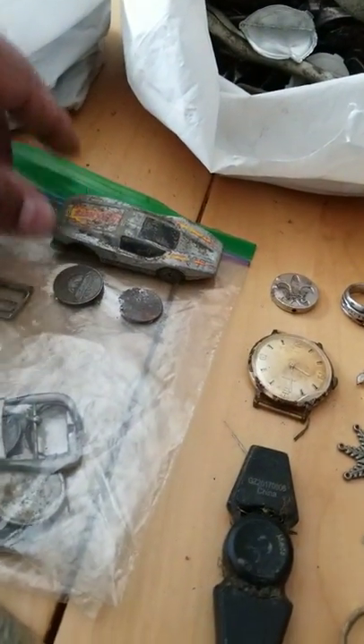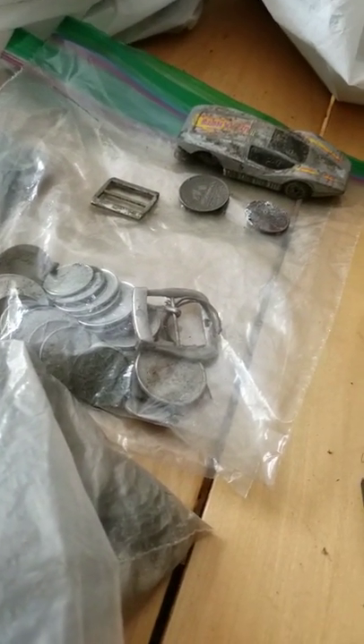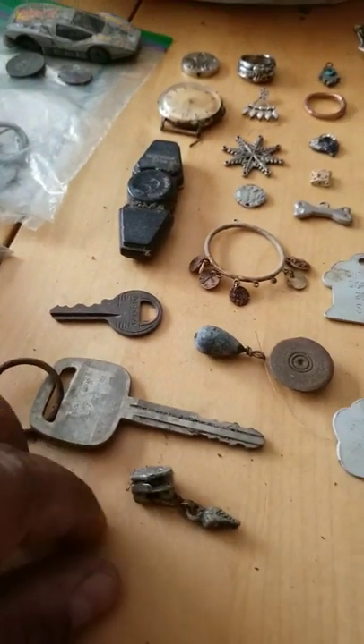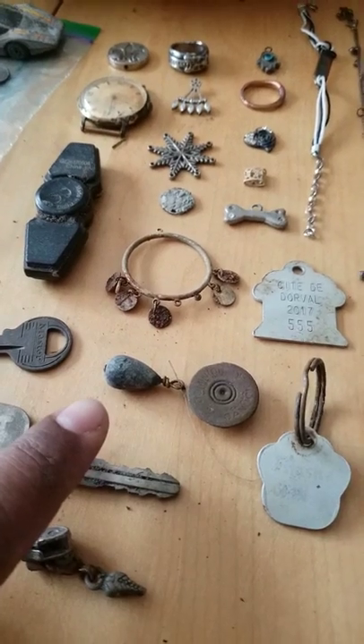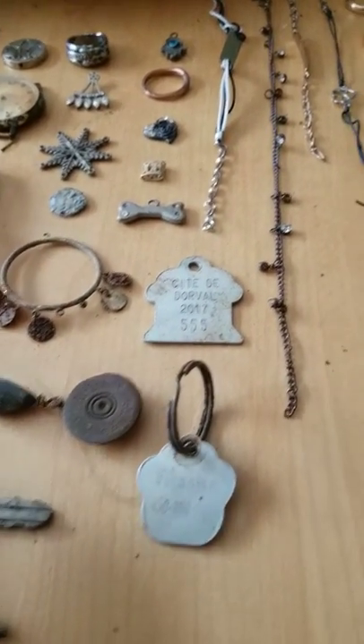Lots of toy cars — I went to a kiddies park and found some toy cars. Found some watch band and bracelet bands, whatever you call them. Keys, a lot of keys. Sinkers at the beach. Wherever I found the sinkers, I found interesting pieces of metal.